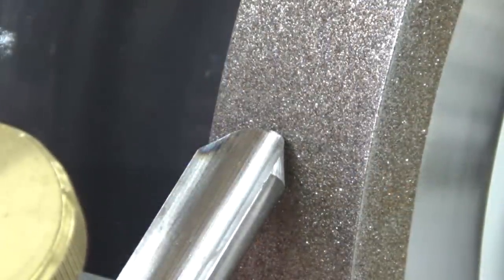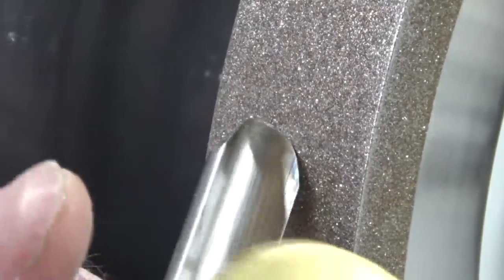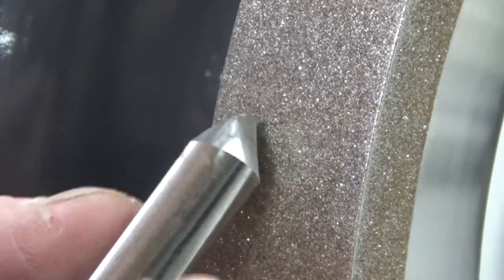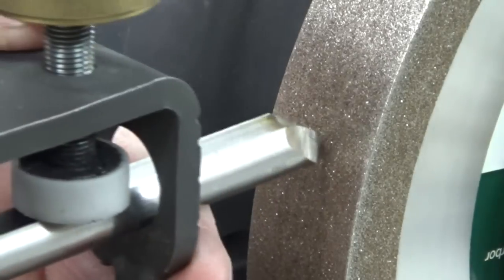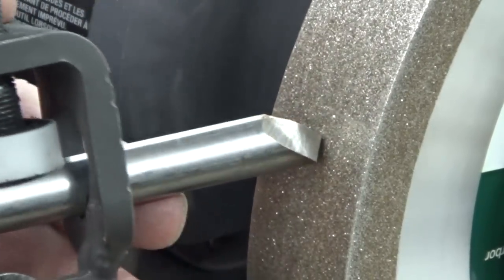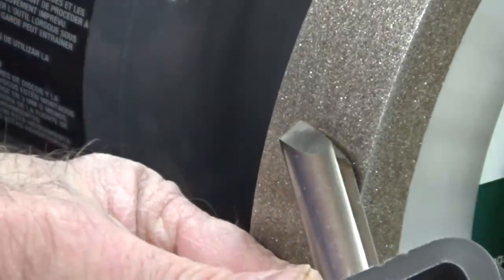Depending how you set up the Vari-Grind jig, it can give us a rolling motion with a slight swept back, as with this spindle gouge, all the way to a large sweeping motion with the minimum amount of roll, as with this bowl gouge.